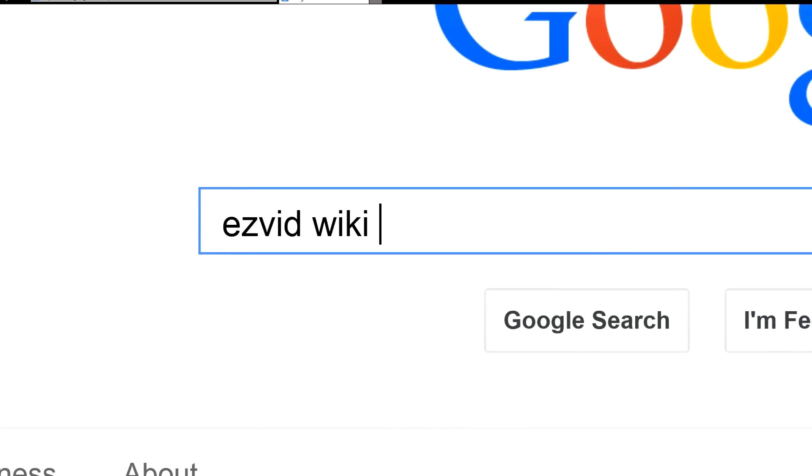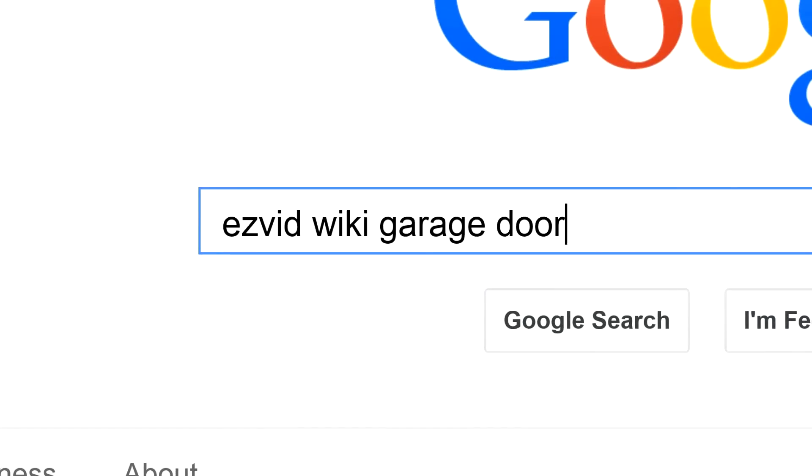To get links to all this stuff and add to this list, search for EasyVid Wiki Garage Door Remote Controls.